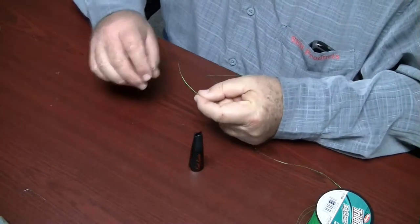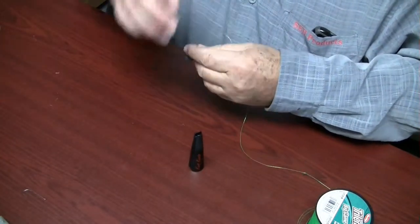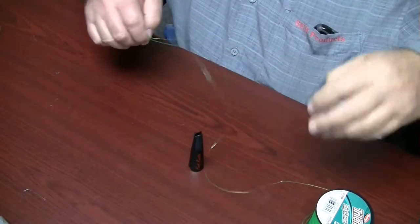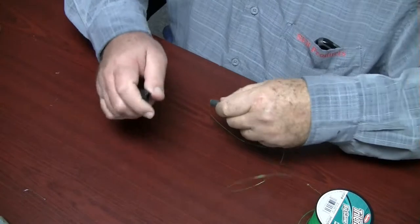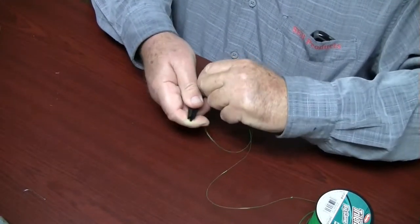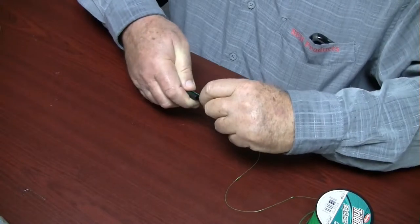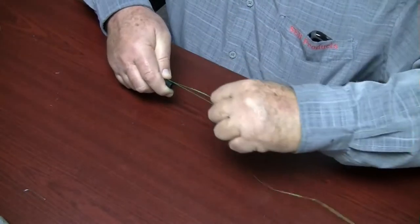Slide the line in through the line eye of the weight. Pull the line through and double it back on itself about 8 inches. Secure the weight in the end of the knot making tool. Pull the tag line and the standing line out parallel to the knot maker body, keeping approximately 8 inches of tag line to tie the knot.